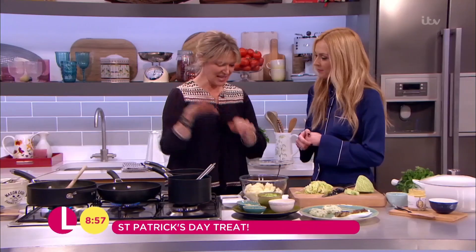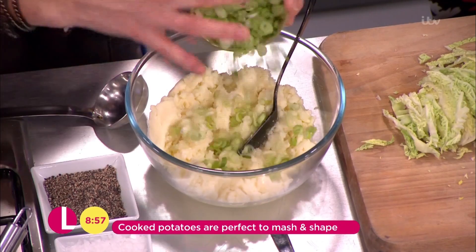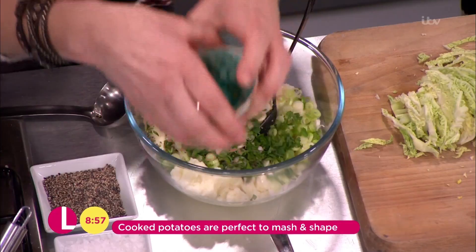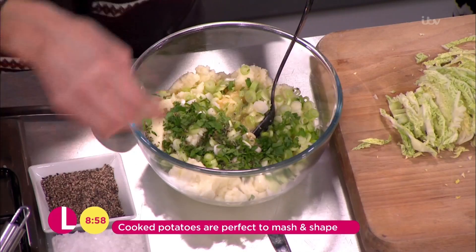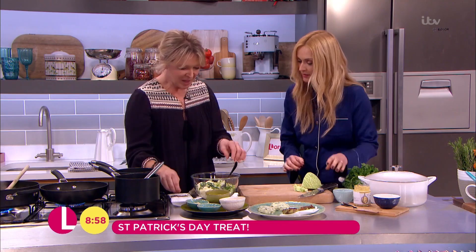So next we have potato cakes — you've got to have your potatoes. I've got mashed potatoes here with some spring onions, a little bit of parsley, and some thyme could go in there as well. A little bit of egg just to bind it together, and then I'll season it and shape these. You could make these with leftover mashed potatoes or mashed potatoes specifically for it. And if you're not having it with the bacon, you could add smoked salmon, chorizo, peas, whatever.